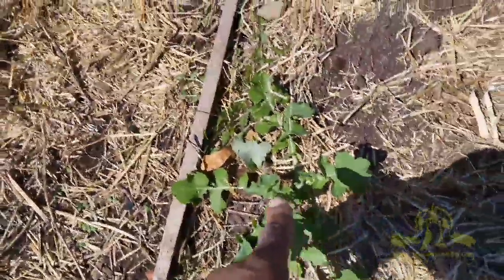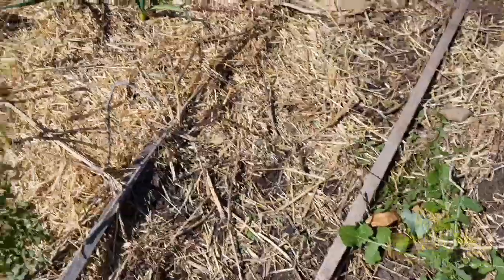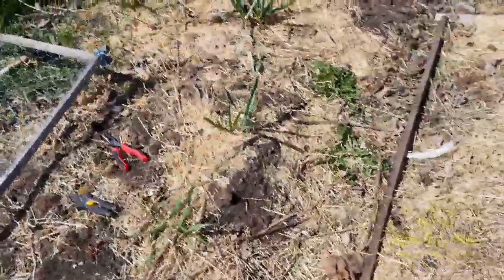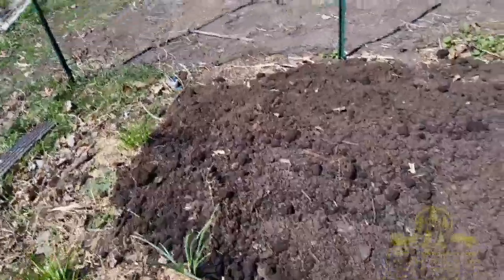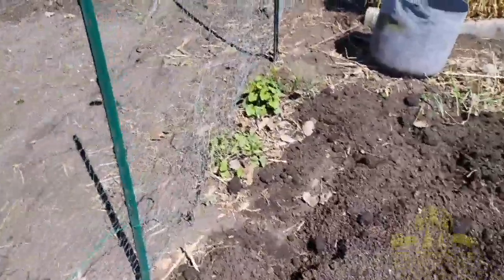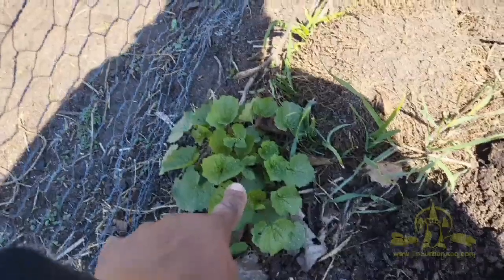Interesting to note, we got some garlic coming up, we've got daikon — this is kind of growing up from last year — dandelions for a wild plant to eat, and we got some garlic mustard growing wild over here. Garlic mustard here, garlic mustard here — these are very tasty and good wild edibles.